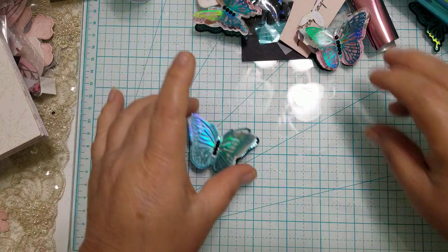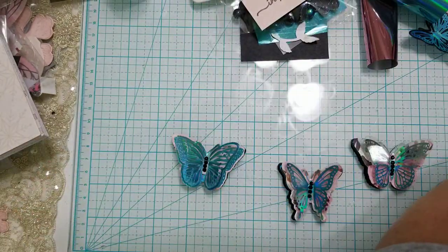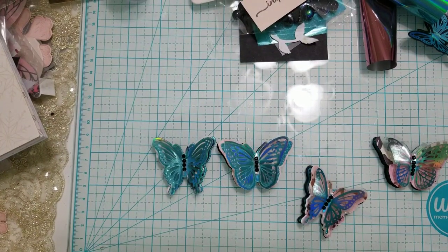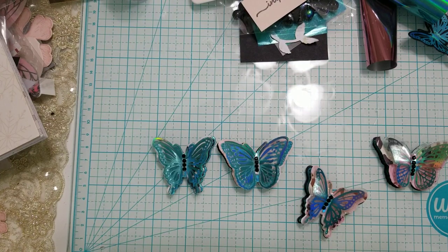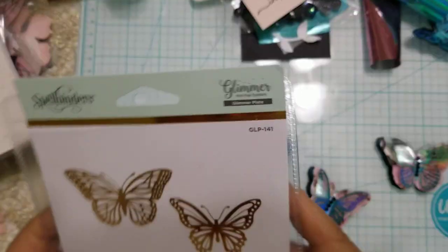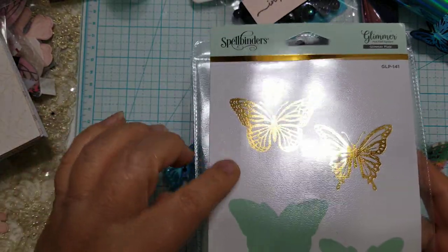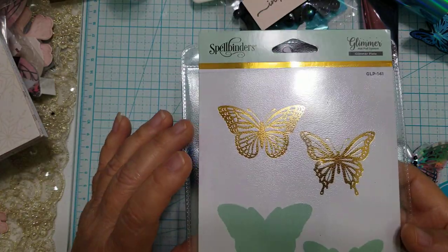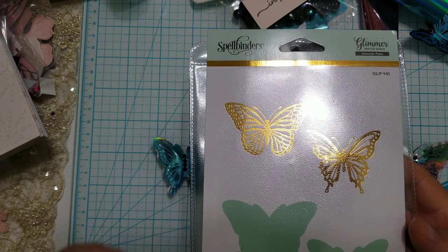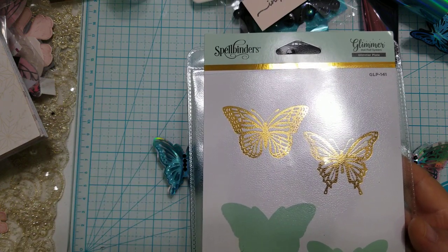I want to share something I created using one of my newer butterfly foil plates that have matching dies. This is from Spellbinders and I picked it up on Amazon — I'll link it. If you own a press and foil or any type of foiling machine, whether it be the Gemini, the Go, or the Gold Press and Foil, you're going to love the way these butterflies came out.